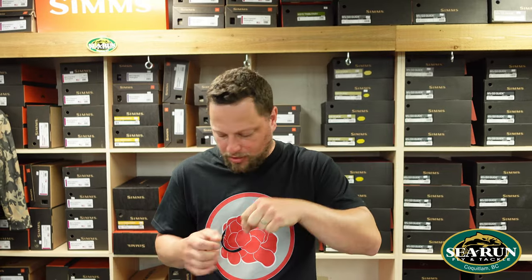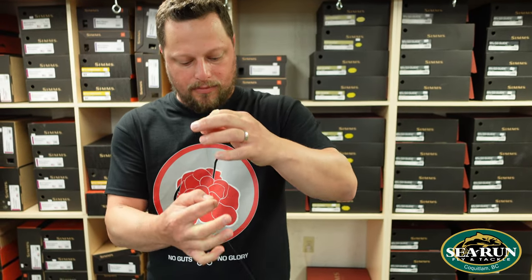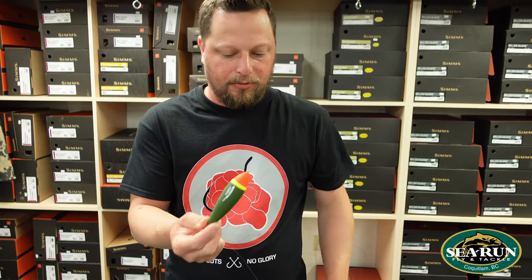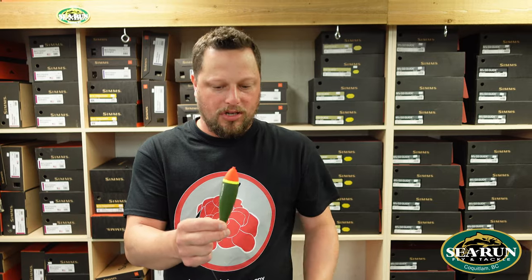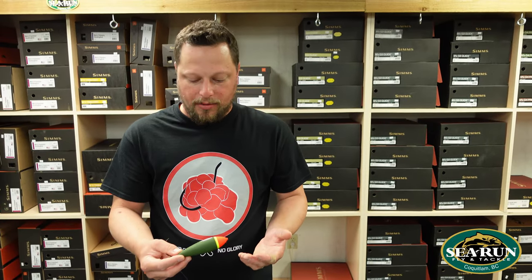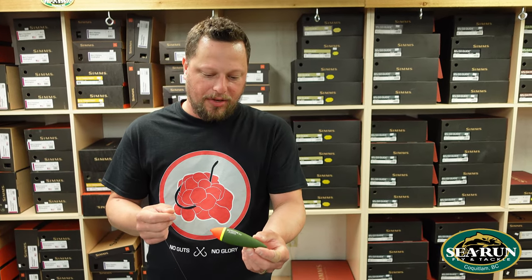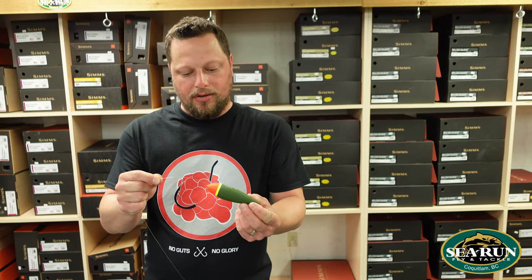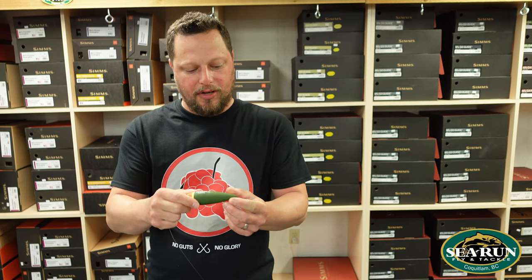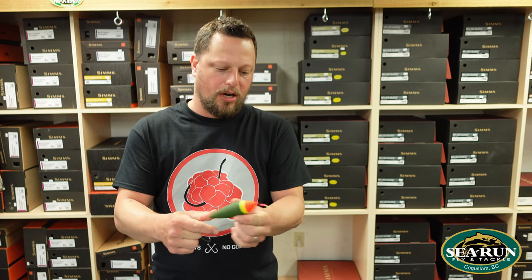We'll slide those stoppers up the line, then take a really small plastic bead — an Angler Tackle size 5 plastic bead — that's just a bumper. We'll put that on our line, and then I'm going to take my float. I like to use a cigar shape or a teardrop shape. D&E or Top Shelf makes a really good river float for salmon fishing. These floats have a gram weight on them — between 20 and 35 grams. This float slides straight through the line until it hits that bead and the stopper.